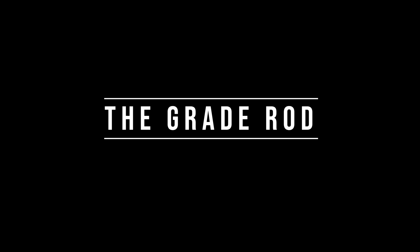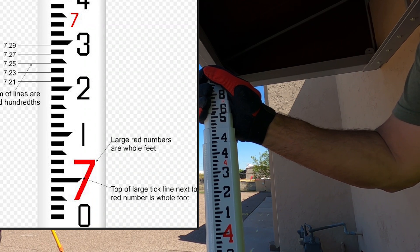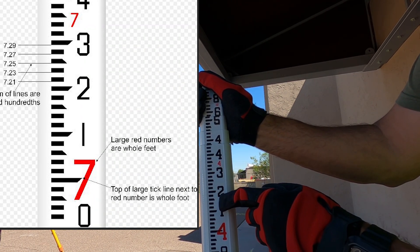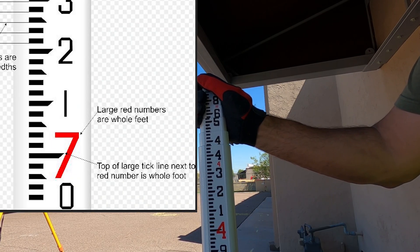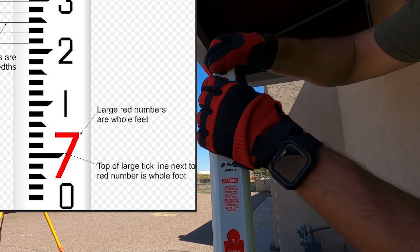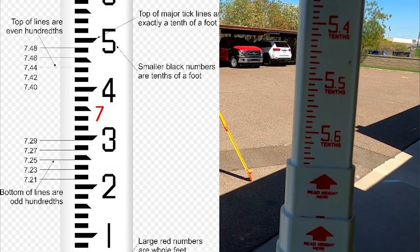Now we are going to talk about the grade rod. I always use an engineer's rod. The large red numbers will be your feet, and the top tick is pointing to the even foot. The black letters represent the tenths — read the top ticks on those. The ticks in between the tenths are going to be your hundredths. Always remember the bottom of the ticks are odd and the top of the ticks are even.